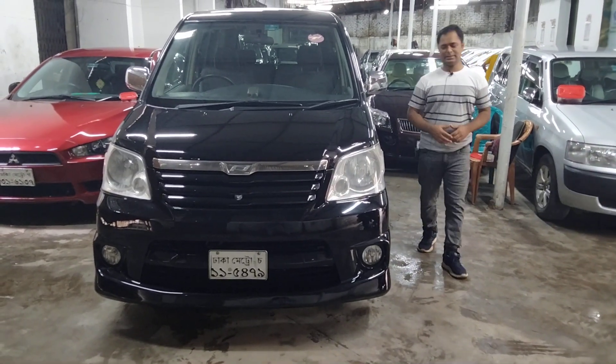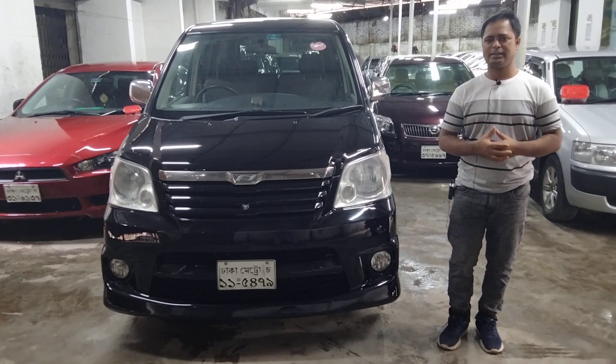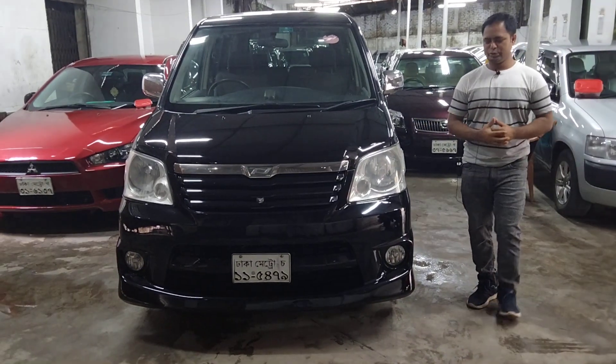Assalamualaikum viewers, this car is a totally special car. This car is a 2001 model.